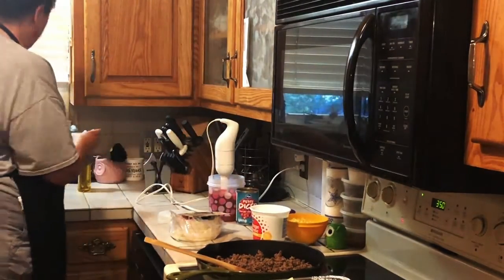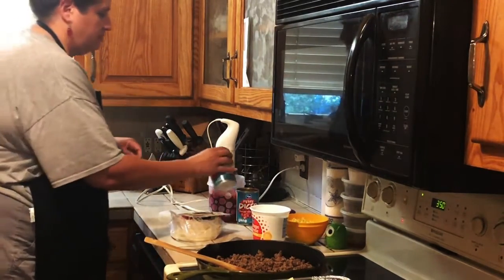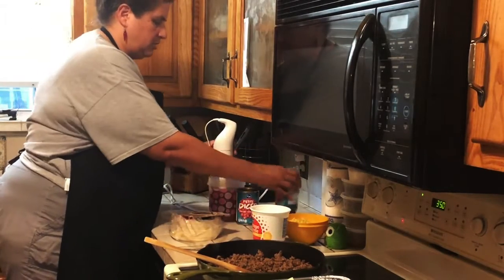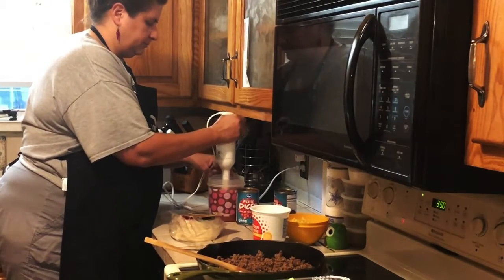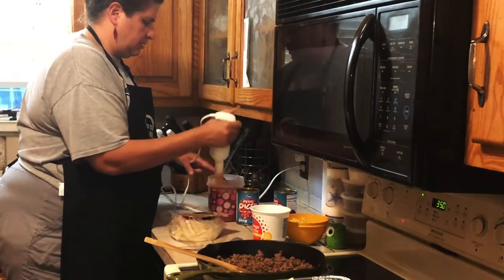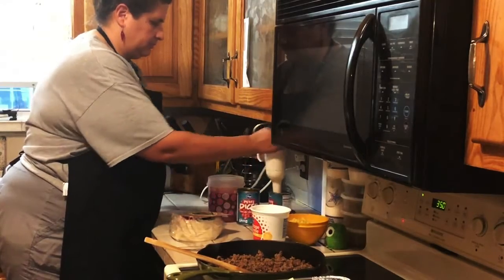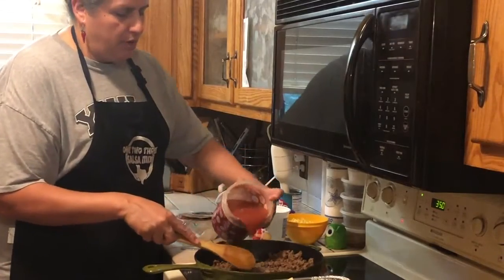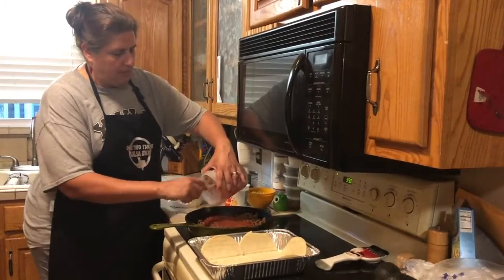I'm going to add just a little bit of water because it's going to be my sauce for my lasagna, and then I'll pour that over my browned ground meat.